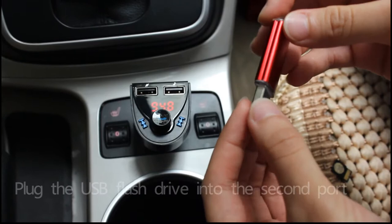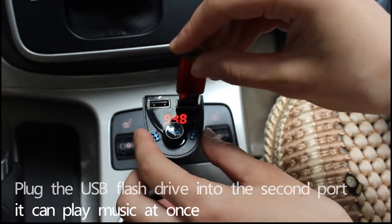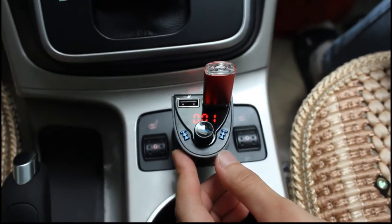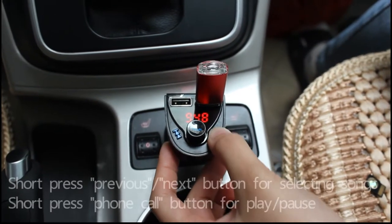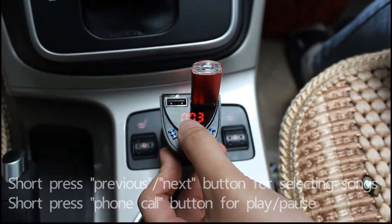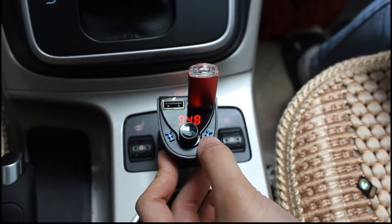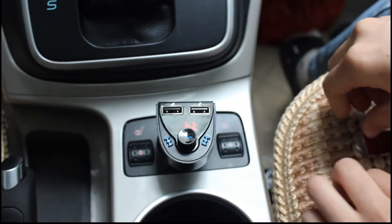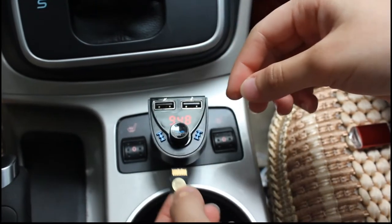Insert a USB flash drive into the second port and it will play music at once. This is the TF card slot — plug and play.